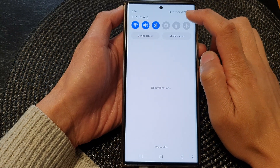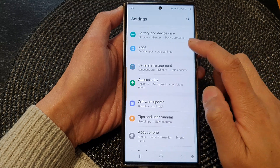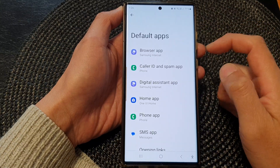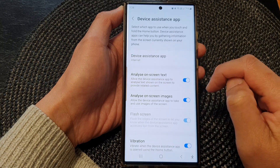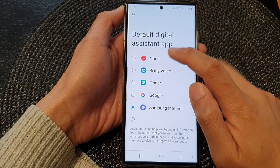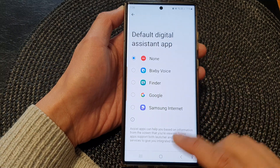In Quick Settings, tap on the Settings icon. Next, scroll down and then tap on Apps. Then tap on Choose Default Apps, and in here tap on Digital Assistant App. Next, tap on Device Assistant App, and at the top select None.